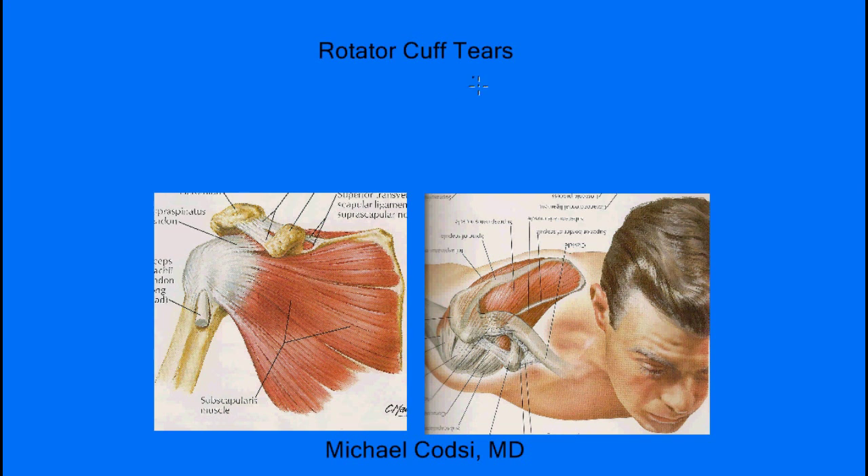The first thing to do when we want to understand rotator cuff tears is to look at the anatomy. Here's a picture of someone's shoulder, and you can see this is the clavicle or the collarbone, which attaches to the shoulder blade. Around the shoulder blade are all these muscles that connect to tendons that go to the ball of your shoulder, and this is what helps power your arm and move it in space.